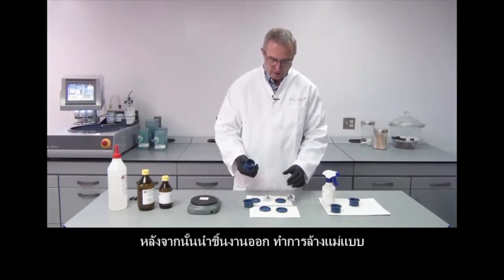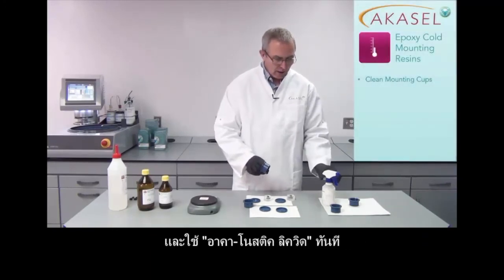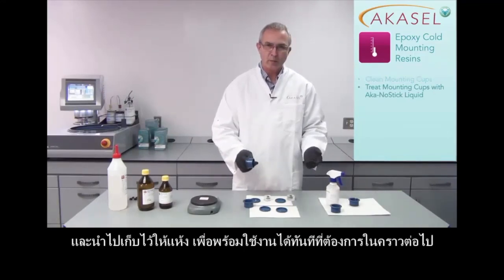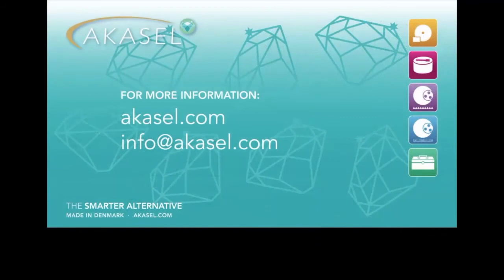Now I have removed my samples. I will clean the mounting cups and apply the AcreCostic spray immediately, then put them away to dry so they are ready when I mount my next samples. Take care. Thank you.